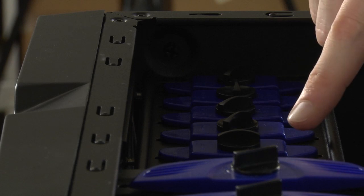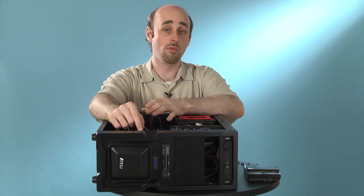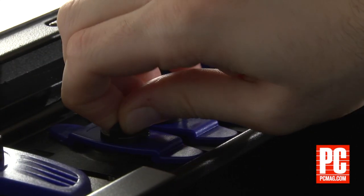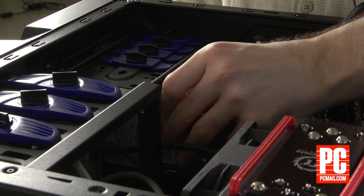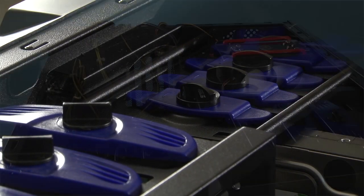Most cases on the market today use a tool-free mechanism to keep the drives in place. If you have one with a removable bracket, all you need to do is pull off the bracket, insert the drive so that the holes in the side of the drive are visible, then replace the bracket, pushing the posts on it through the holes in the drive to hold it in place. That's all and you're done.